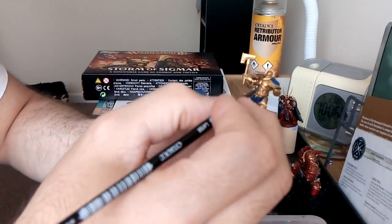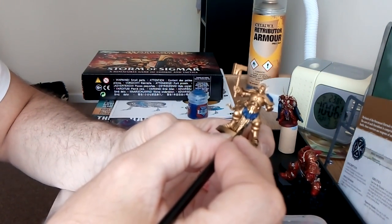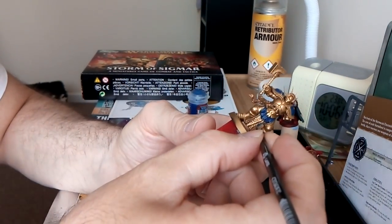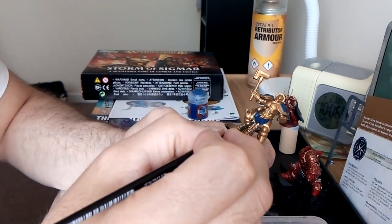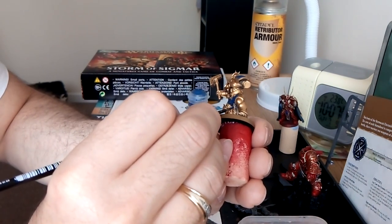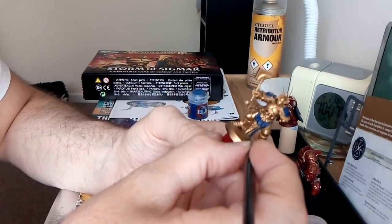So it's now the trim. For the trim you don't have to be as neat, simply because the trim in there is going to be silver with a base silver coat, so that will cover up any blue that I catch. Excuse me. Take my time, just around the edges.